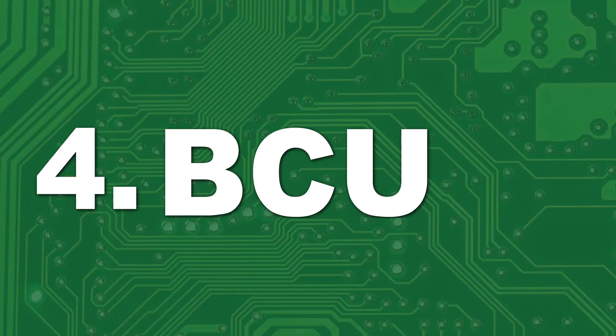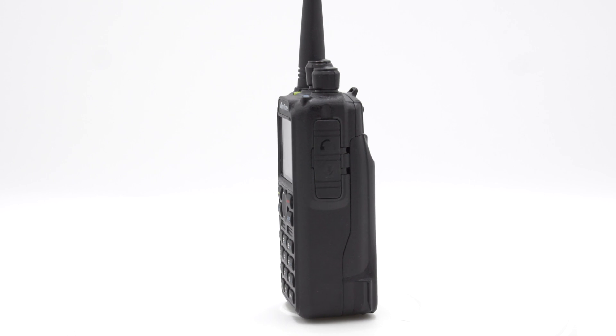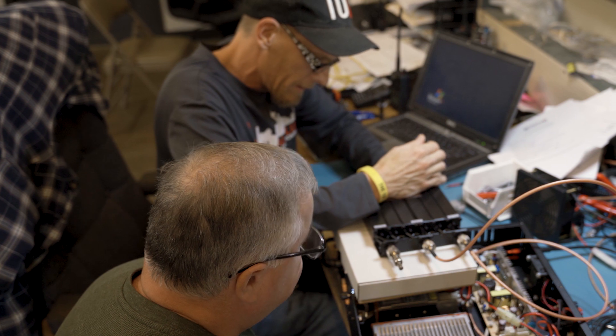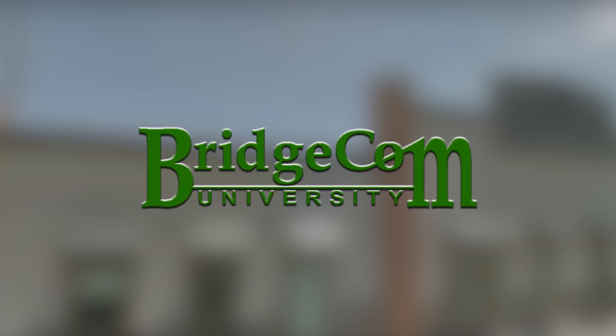Bonus Round: BridgeCom University! If you've been nervous about getting into DMR radio, you can end your worries right now. We know this mode of radio can feel intimidating. However, with our 17 years of experience in the hobby and dedicated support team, we've put together a course to assure you enjoy your radio. It's called BridgeCom University.